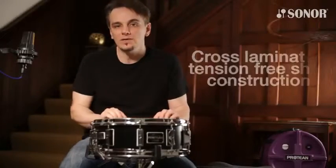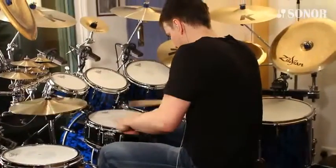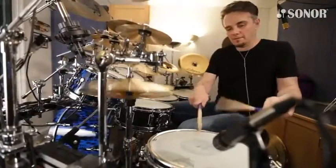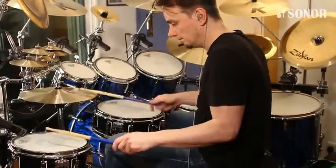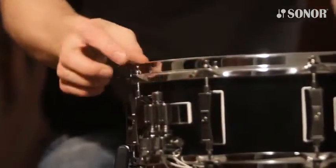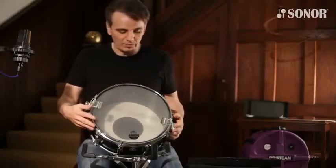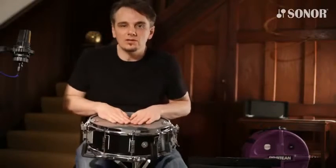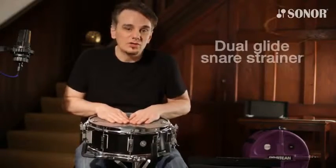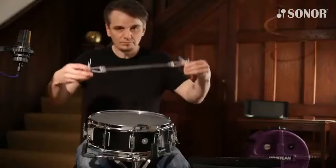Both drums are made from hand-selected premium birch wood — they are 6 millimeters and 6-ply, so it's quite a thin shell — and they're made with Sonor's unique cross-laminated, tension-free process. This also features hybrid hoops: the S-hoop is on the top, and on the bottom is a triple flange hoop with spaces cut out. This allows us to take advantage of Sonor's new strainer called Dual Glide, which makes it very easy to change the snare wires.